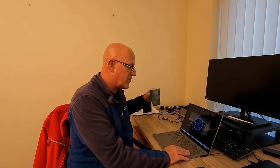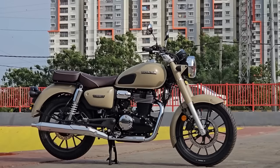It's a five-speed gearbox — five speeds, just like the Hunter, not six. Right, now let's go and have a look at the CB350.